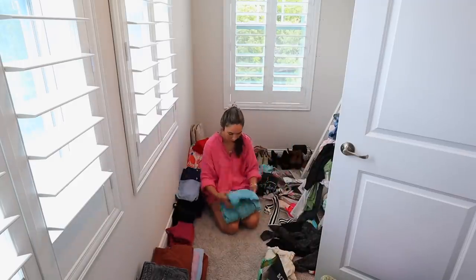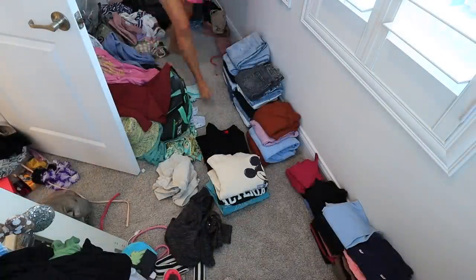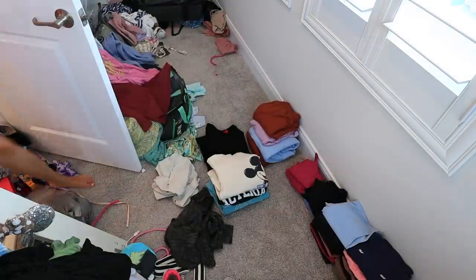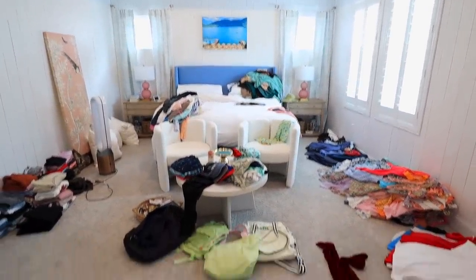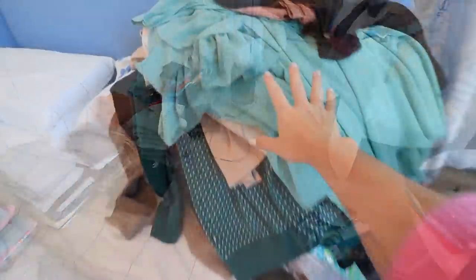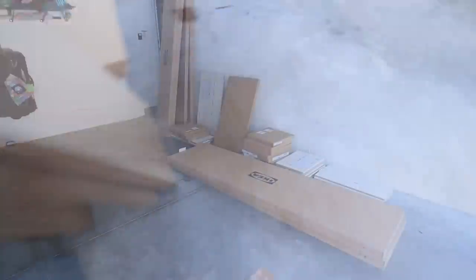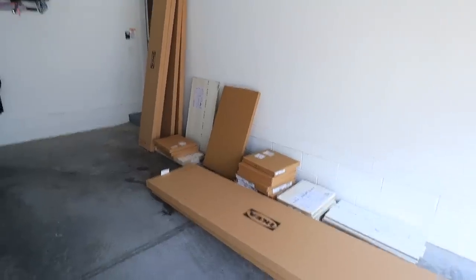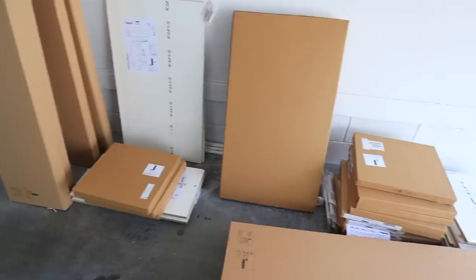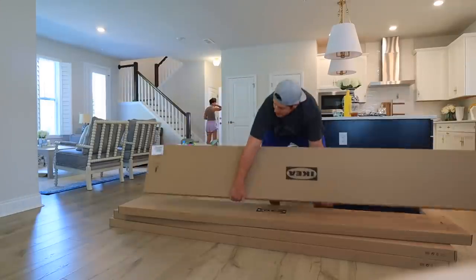There are a lot of windows in this closet, so it should be an easy space to figure out an organization system for — but because of those windows it was way more difficult than it should be. We're only going to have three rows of hanging space, but we're going to make it work because there's going to be a lot of drawers and open shelving. Look at my bedroom — this is basically where everything went. I'm trying to make the piles as neat as I can.